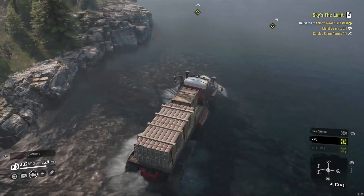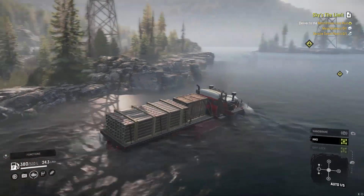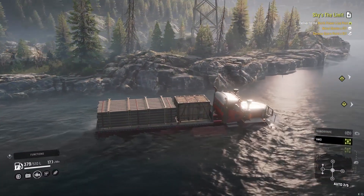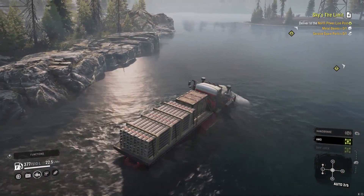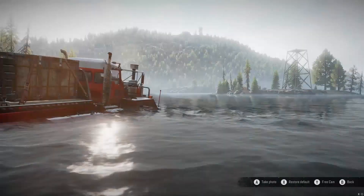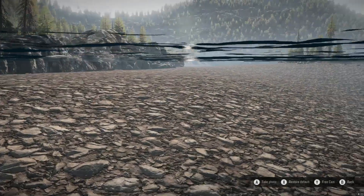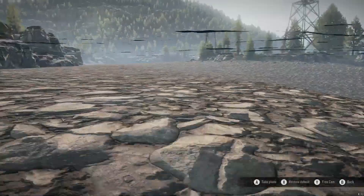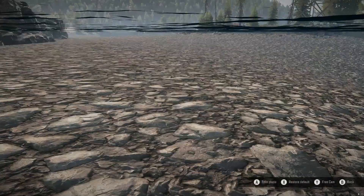It looks like you can kind of just follow this - you don't actually have to follow the road. But this part of the road does have a bad part right to my left, right before this tower thing. Let's hop in and go underwater. Look at that - it's pretty shallow all across there. It does get deeper right here, but basically this entire area.